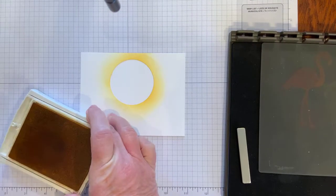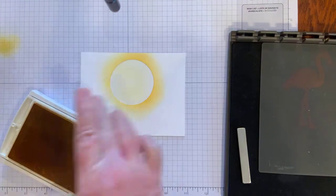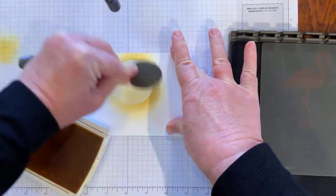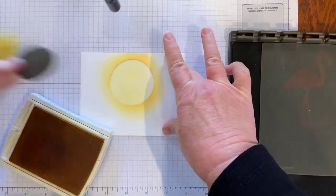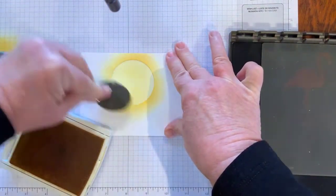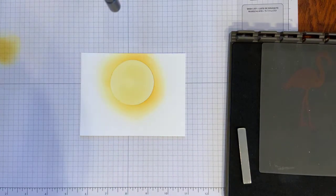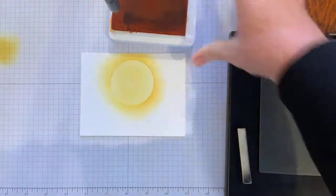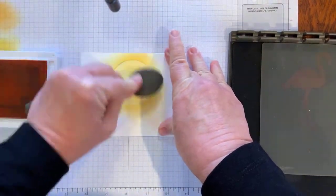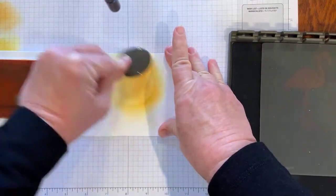I've got a little bit of Daffodil Delight that I'm starting with. Just going to fill in my circle with that first — I sponge off just a little bit, and I'm gently rolling in a little circular motion. You can make this as light or as dark as you want. Then I just want to add a little bit of Mango Melody in there, so I'll open that stamp pad as well and move over with another brush. It just gives it a little more orange — like sunsets, sunrise. Our sunsets in Arizona are absolutely beautiful with many different colors.